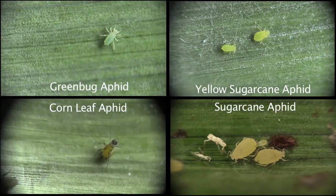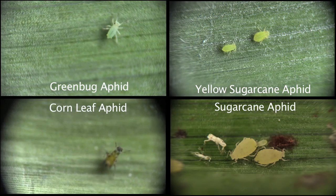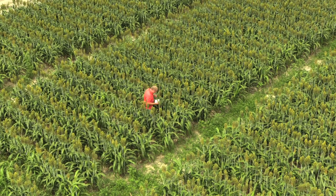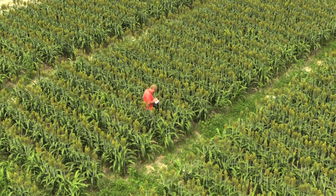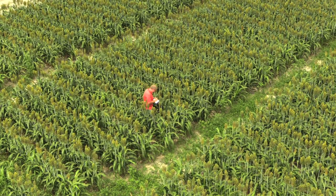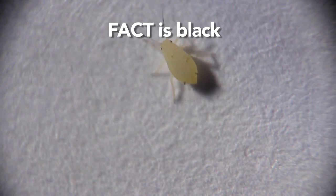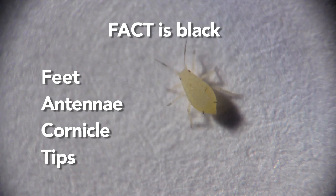When it comes to sorghum, there are multiple aphid species that could be feeding on your plants. To help you remember whether you have sugarcane aphids or not, the following phrase can be helpful: Are there sugarcane aphids in your sorghum to track? Make sure to remember — the fact is black. If the aphid has feet, antennae, and cornicle tips that are black, then you know that you have a sugarcane aphid.